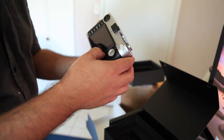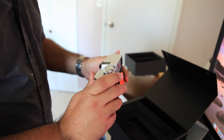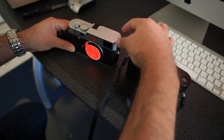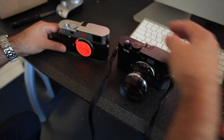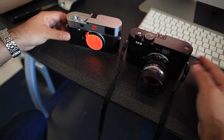So it has a protective screen on it. Feels good in the hands. This looks a little bit wider — lengthwise — it's a little bit bigger.